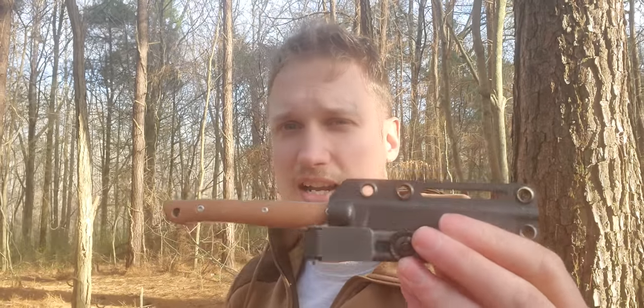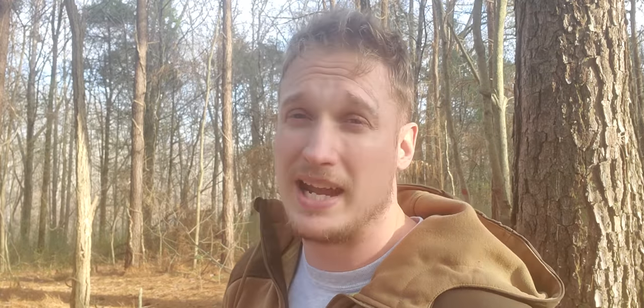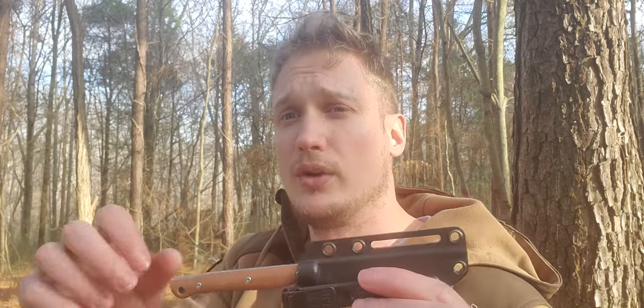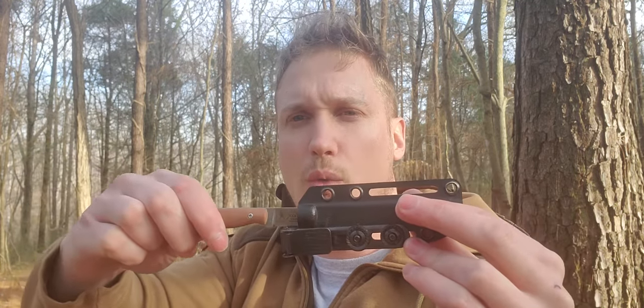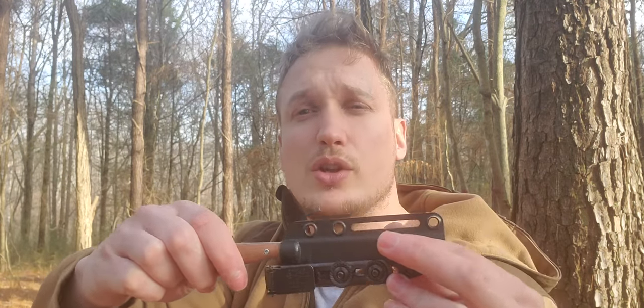The only difference is you don't have the custom options — you can't really say I want this color and I want these accessories. It is a production Kydex sheath; you get what you get. I've got a lot of bad Kydex that has no click on the way in or out, and it only holds the knife through tension across the whole blade, so there's resistance all the way out and all the way in and no click.